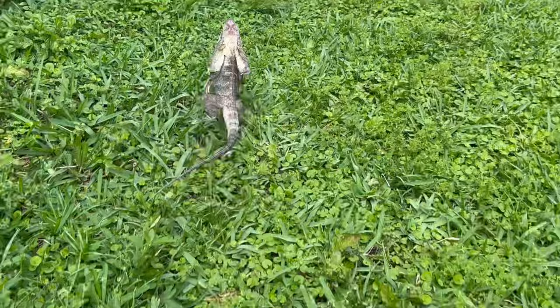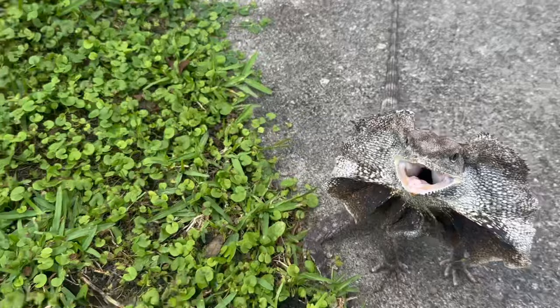Frilled dragons are bipedal, meaning they can run on two legs. This helps them evade predators like birds very quickly.